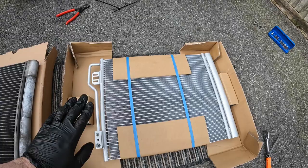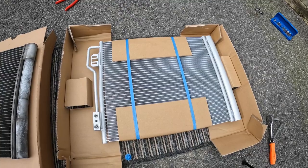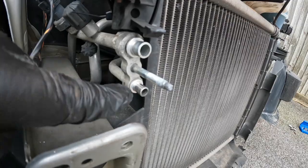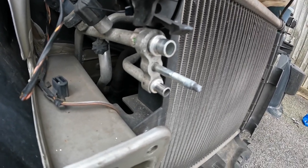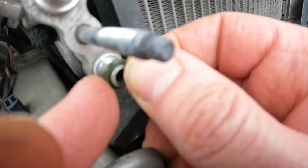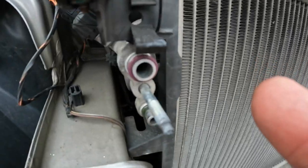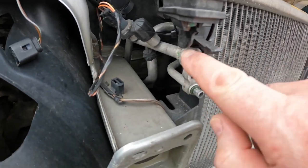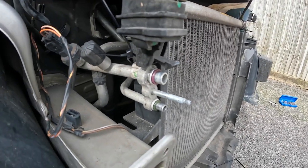You might have a certain quantity of oil to add if you replace a condenser, compressor, or the evaporator — that information is usually available on the database when you work for a main dealer. So I'm now going to fit the o-rings under these pipes and put a little bit of oil onto them to lubricate them and help them seal. The o-rings are fitted and a little bit of PAG oil has been applied to them so they're not dry.